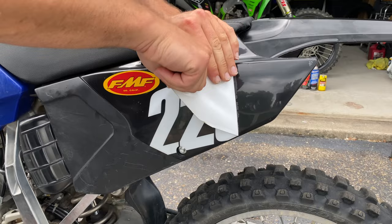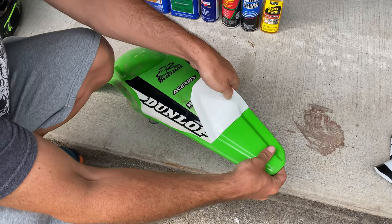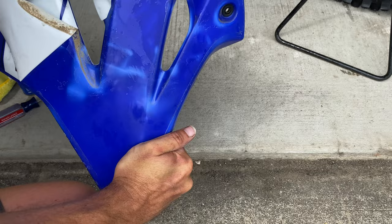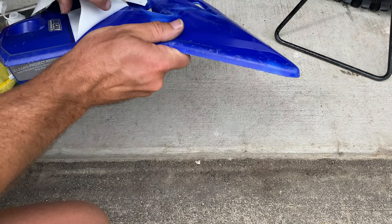First I had to find some sticky goo to work with, so I removed some graphics from several different plastic pieces. In some cases the graphics came off relatively clean, leaving minimal residue, but that was not the case with this shroud from my 2006 YZ125. It seems the older the graphic, the more sticky goo you could expect it to leave behind.